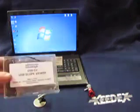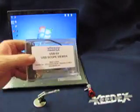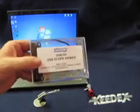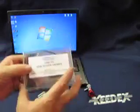Hello, this is George from Keydex. I'm here to demonstrate and show you what a USB scope viewer is and how it works. The part number is USB-SV, and that's our viewer.